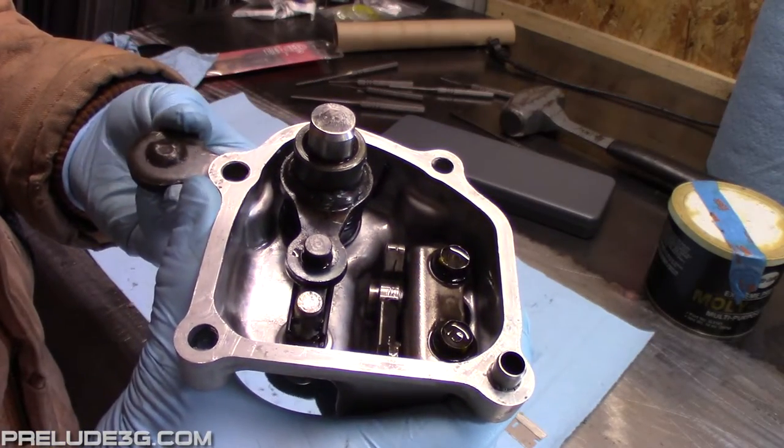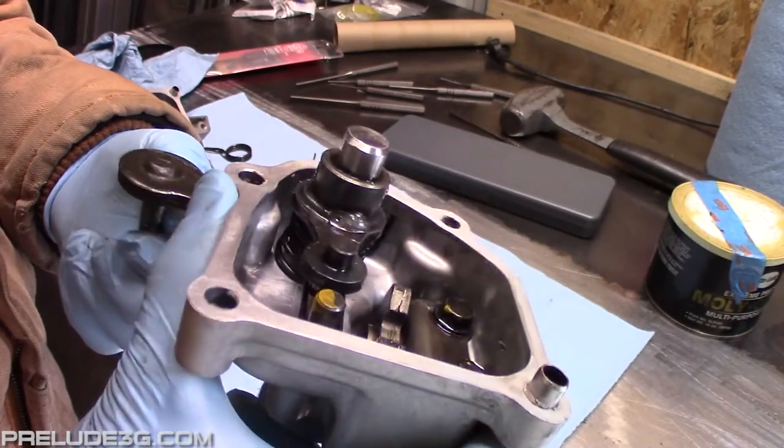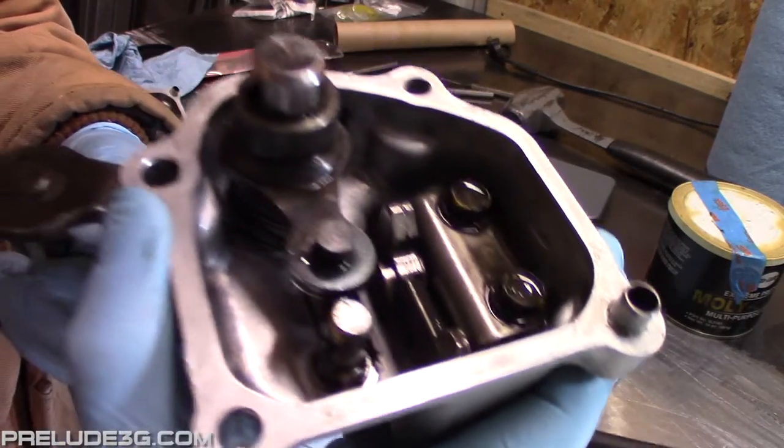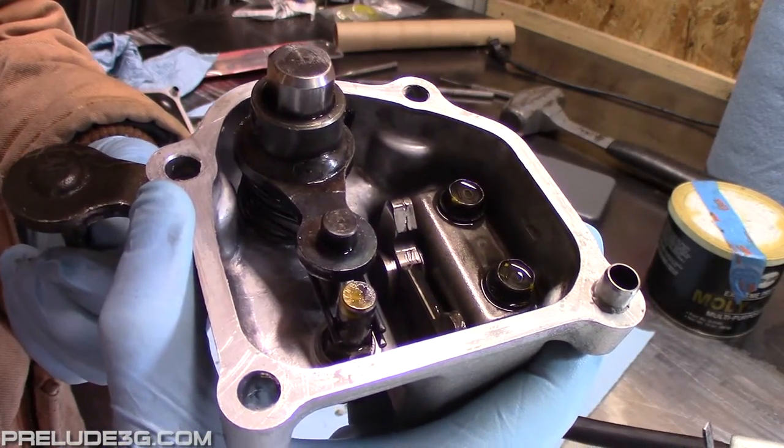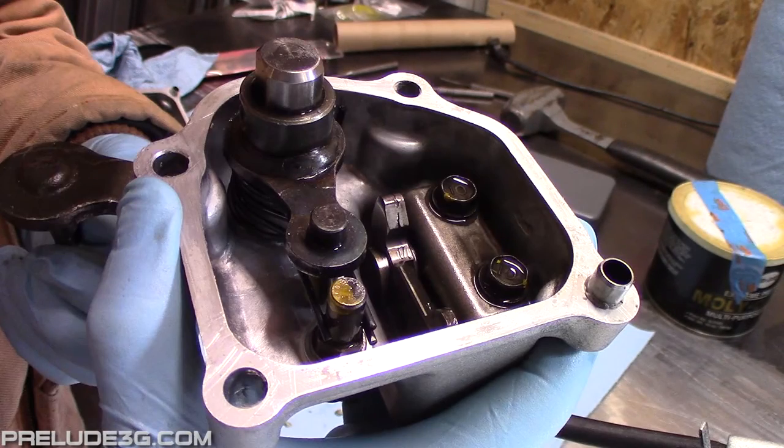First problem: the stock springs that came in 88-89 transmissions have a thicker diameter than these, so if you install them you get a little play here on the arm. This doesn't happen if you install them in a 90-91 or an H22 transmission. We'll get back to that, but for now I'm just going to install it and review it as is.